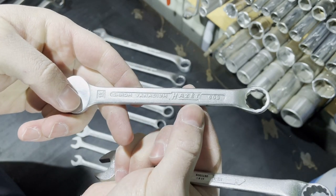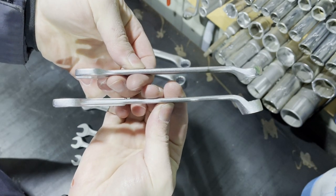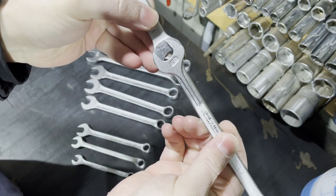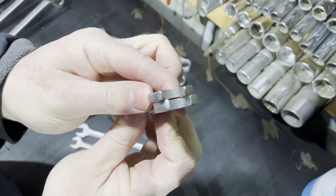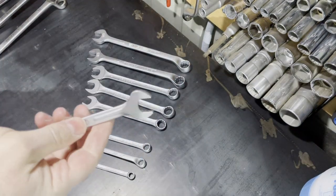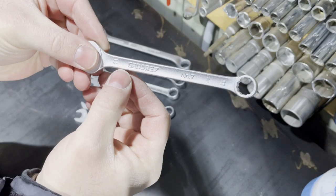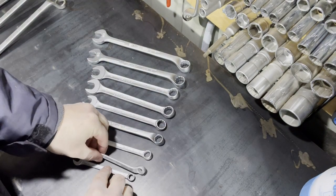Here is also the Gedore 1B — I have a 13 millimeter Hazet in my garage, and in this situation I think the 1B is better: it is longer than the Hazet, also thinner. Once again I like the 1B box-end head with its specific offset angle.